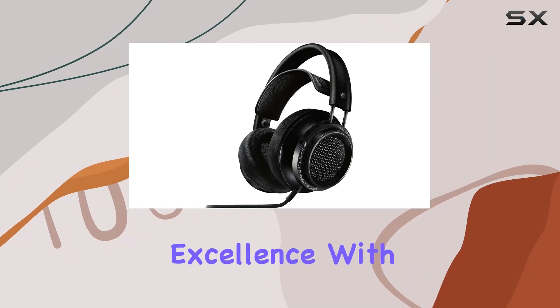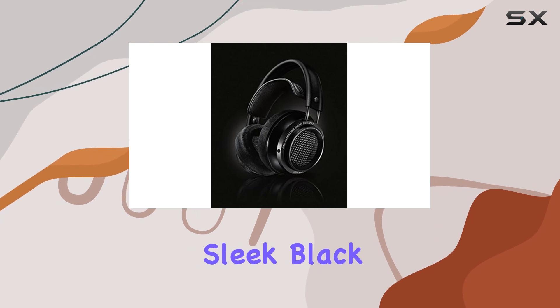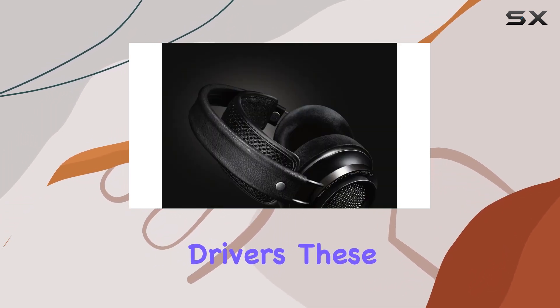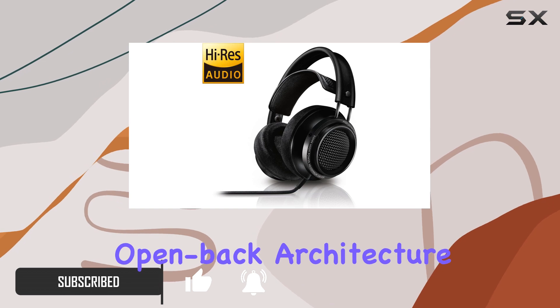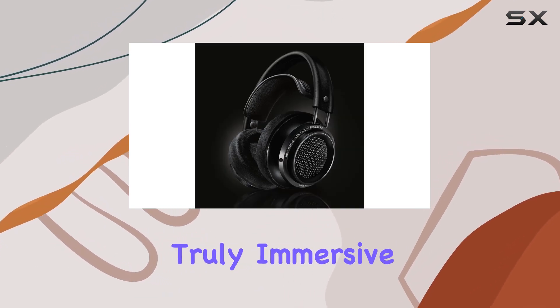Step into a world of audio excellence with the Philips X227 Fidelio headphones in sleek black. Featuring powerful 50mm neodymium drivers, these headphones deliver a wide yet precise range that will elevate your listening experience. The acoustic open-back architecture ensures pristine audio fidelity, providing a truly immersive soundstage.